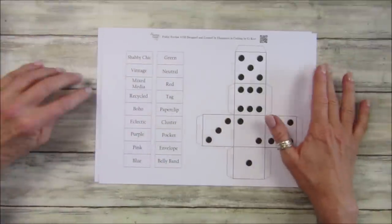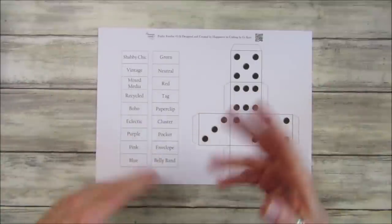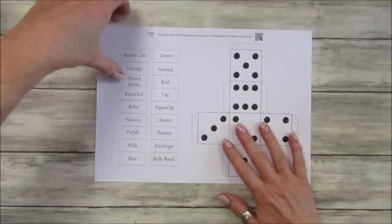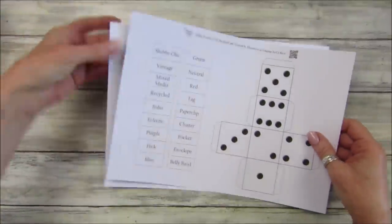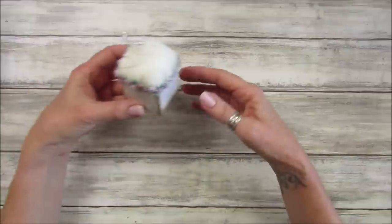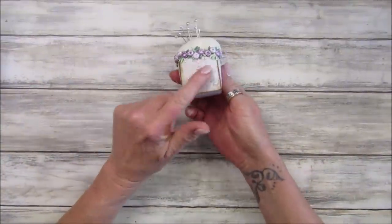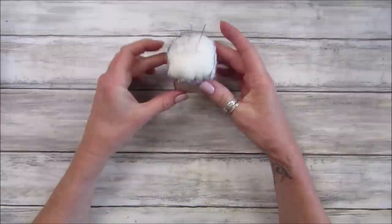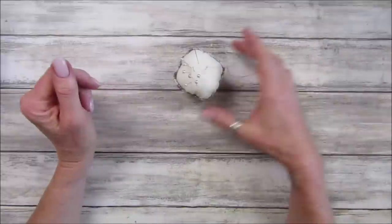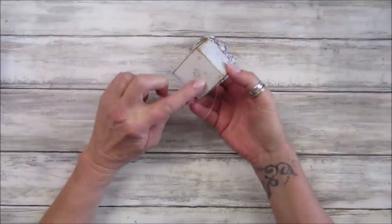I'm going to do a video tonight as well to show you the start of it and we'll make something, so I think it's a really really good idea. Now I'm going to show you how I've made them, and I've also put it in the journal as well. The first thing I actually made - I've printed the little box with some of my beautiful papers and made it into a little pin cushion, which I don't currently have.